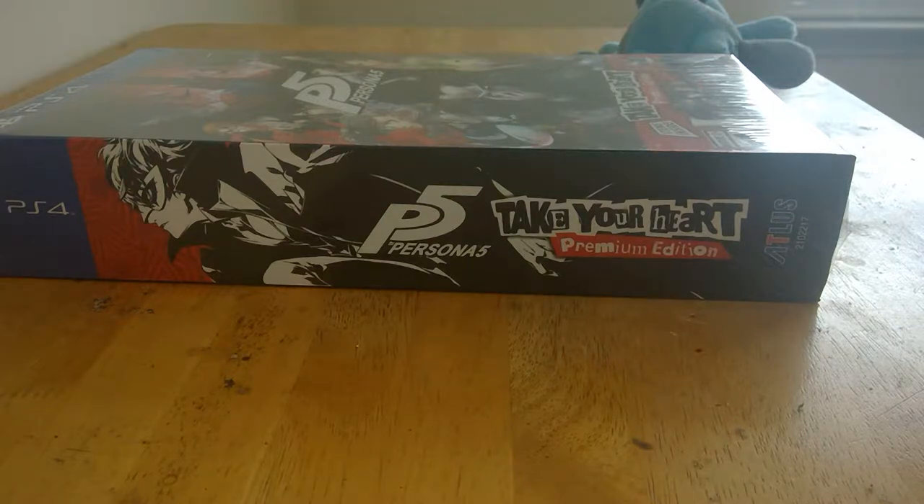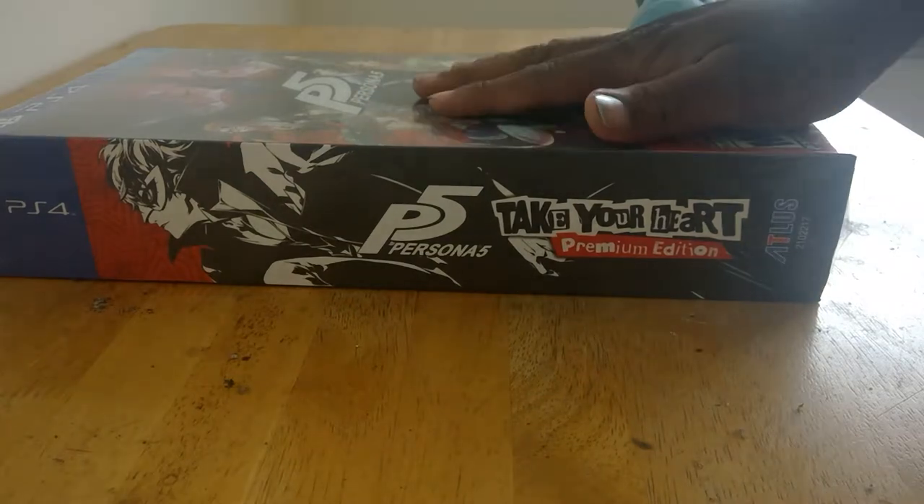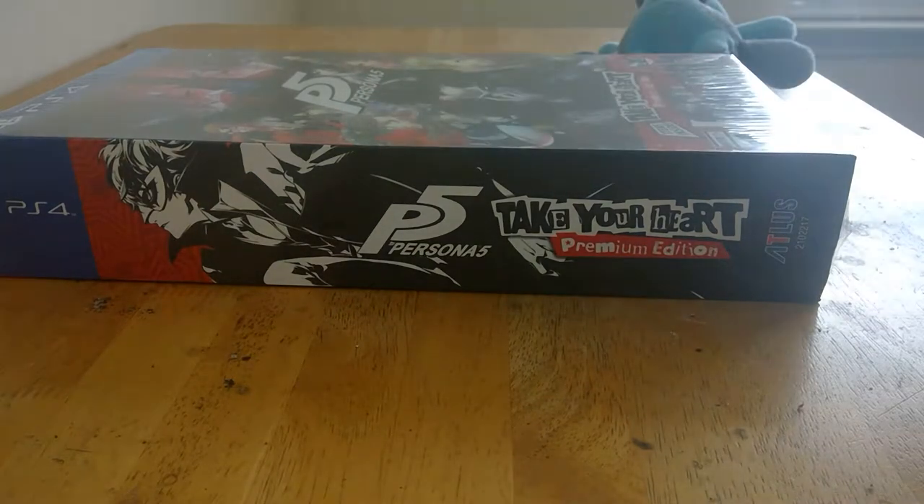Hey, howdy, hello and welcome to an unboxing — something a little bit different. Today we're gonna be unboxing the Persona 5 Take Your Heart Edition. I've been waiting for this game for so fucking long. Sorry about the weird camera angle and echo as usual.